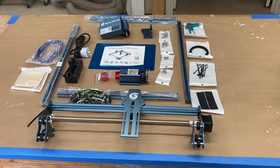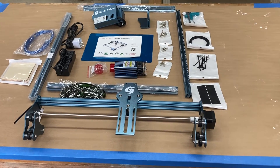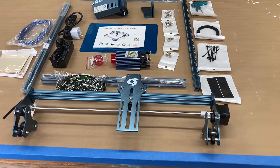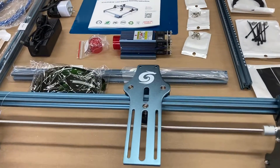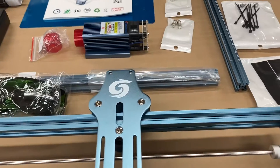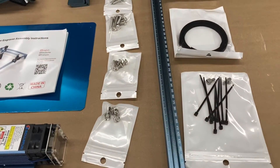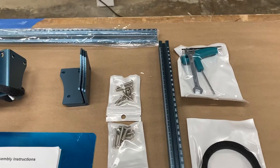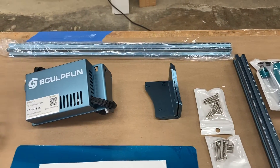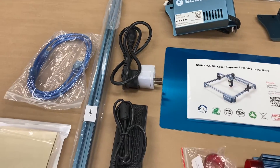This new laser comes boxed very neatly and it comes with everything that you need to be able to assemble it. Rather than do the traditional box opening, I just went ahead, got everything out, and laid it out on the table so you could see exactly what comes with this. It does come in a very nice concise kit.